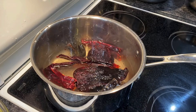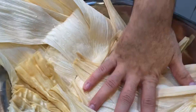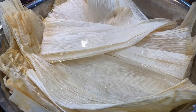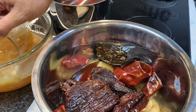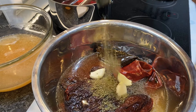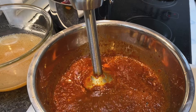Let the chiles soften off heat for about 10 to 15 minutes. For your corn husks, make sure to wash them very well, then soak them in hot water until pliable per the package instructions — make sure they're all submerged. Once the chiles are soft, add them to the onions along with a cup of the broth, then add five cloves of peeled garlic, one tablespoon of Mexican oregano, one tablespoon of ground cumin, and blend until smooth.